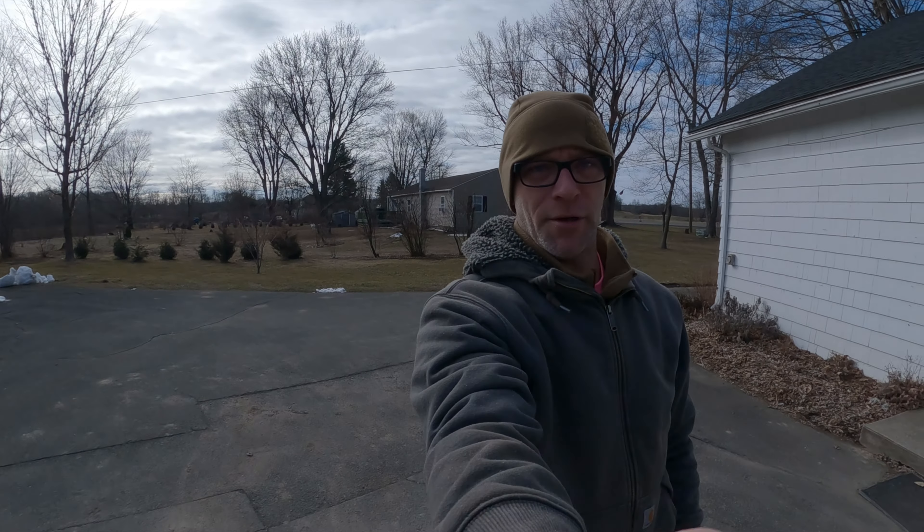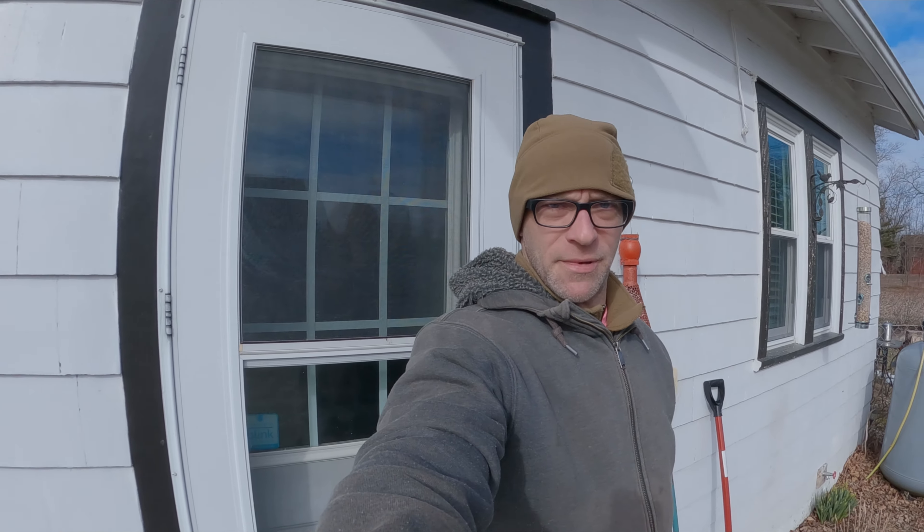Walking around in my backyard with the Hero 10 Black set to maximum resolution — 5.3K, 24 frames per second. I had some nice sunlight coming through, using a flat color profile so I can grade the color later. It's Thursday morning, just gonna check out what this thing actually looks like. I've never used it with this super high-powered setting before — I doubt my computer can even handle it.